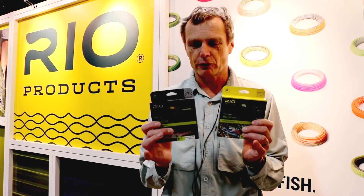Hello, Simon Gorsworth from Rio Products here. Today talking to you about our best-selling fly line in the world. It's called the Rio Gold.